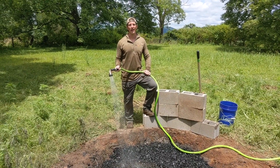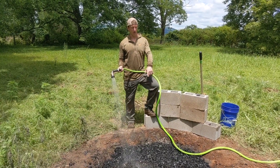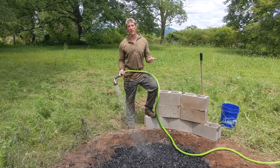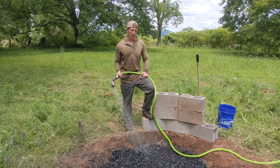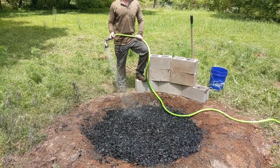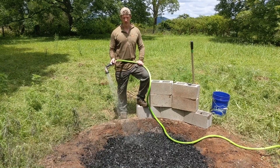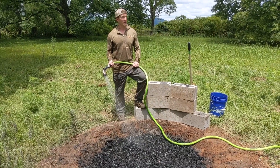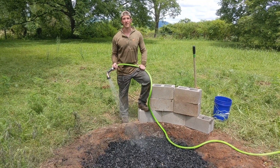Hey everybody, this is Casey from Sovereign Homestead Design and Honey Badger Nursery here in Sequatchie Valley, Tennessee. We're just wrapping up a biochar burn using our cone pit — first time using this type of method. We just burned up a bunch of tree trimmings, fallen limbs, stuff that would normally just go to waste when people burn it in an open pile and walk away. We tended it and got probably a yard of good charcoal that we're going to turn into biochar to become a main component in our potting soils, where we're growing livestock fodder trees and other crops for perennial agroforestry systems.